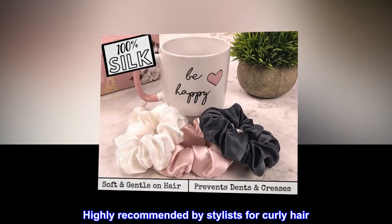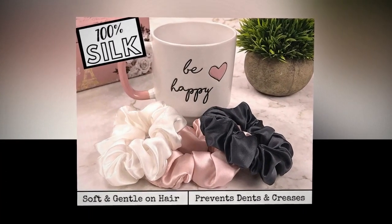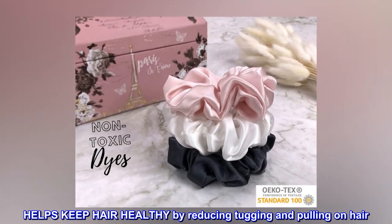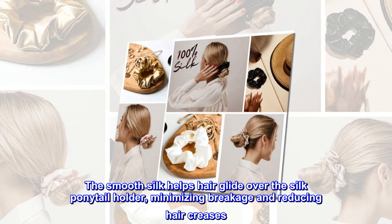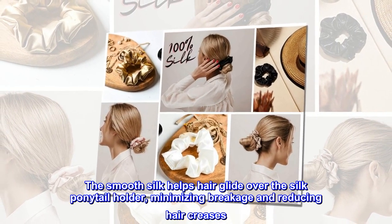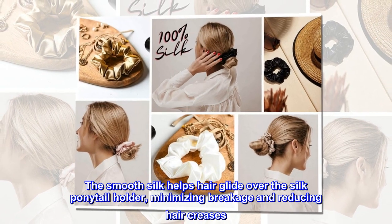Highly recommended by stylists for curly hair. Helps keep hair healthy by reducing tugging and pulling on hair. The smooth silk helps hair glide over the silk ponytail holder, minimizing breakage and reducing hair creases.